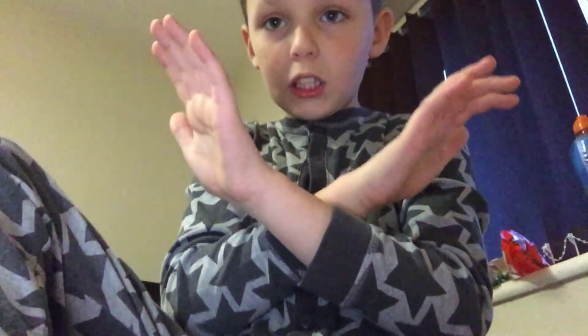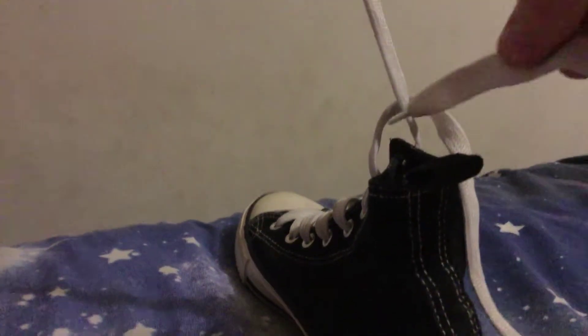So let's just untie — so you have your shoe untied. Then you want to get both of your opposite hands, basically crisscross your hands like this, and then grab both of the laces. Then pull so it looks like that.